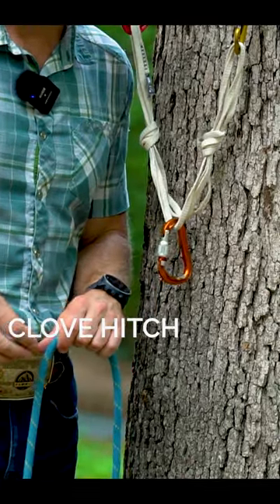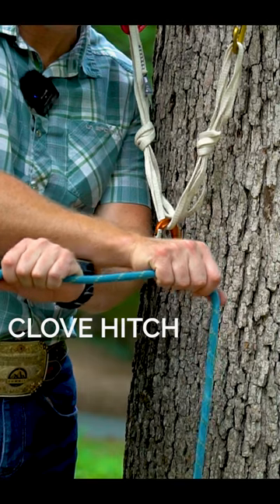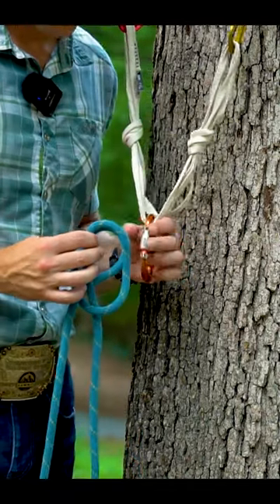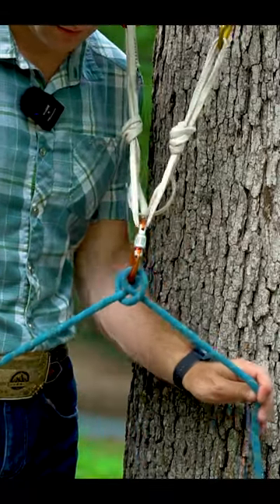Next up, clove hitch. First, two hands. Hands crossed. Uncross. Don't shift your wrists. Take the strand that's in front and put it behind. Clip both strands onto the carabiner. Pull tight.